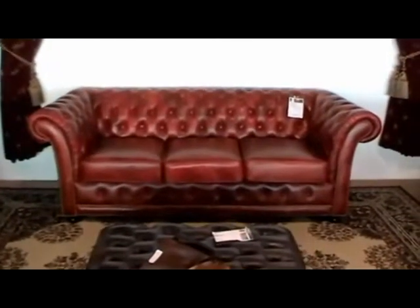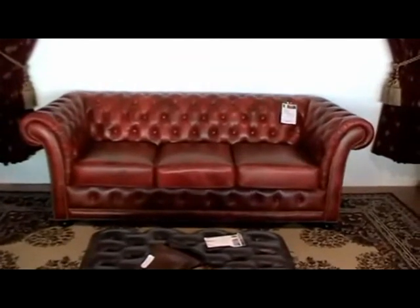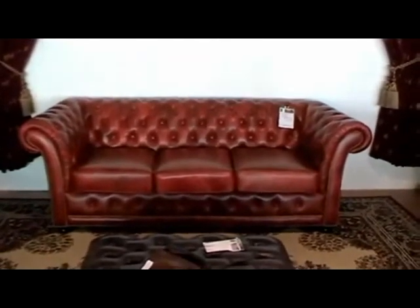Hi. In today's video, we're going to be looking at the Alexandria Chesterfield. Currently, we're looking at the one on the floor, which is a three-seater in a red ruby oil.